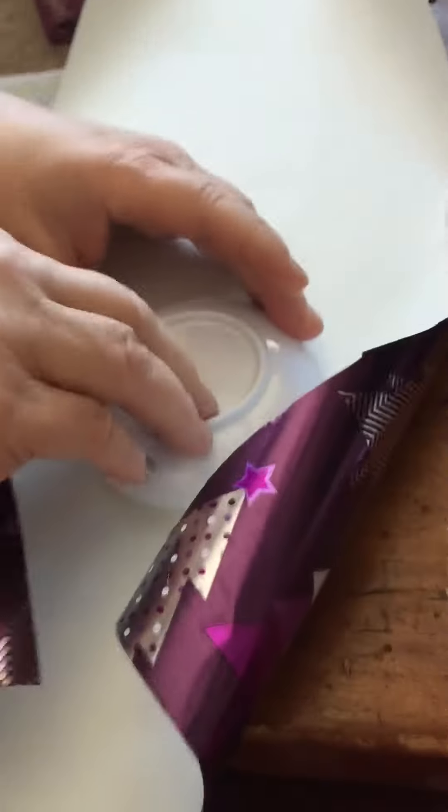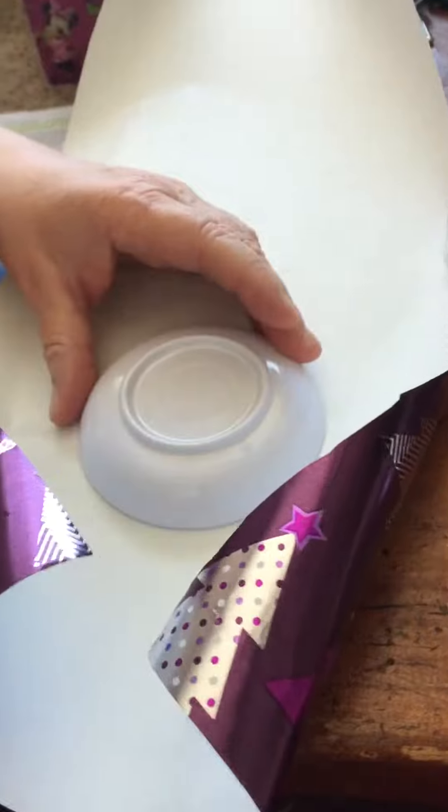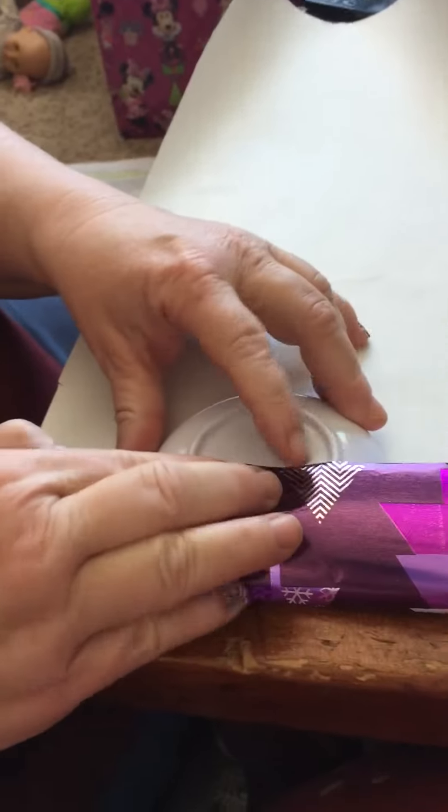Okay, now I'm going to wrap it. This is how I wrap it. I go this way.